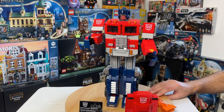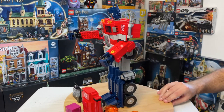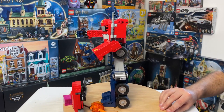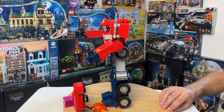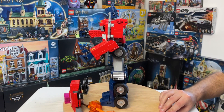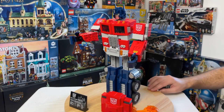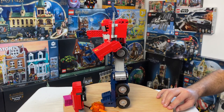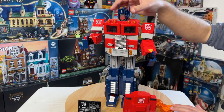The only slight complaint I have about the model is that it does tend to be rather top heavy. As you can see from the side angle here, it does tend to lean forward a little bit. If I had to criticize anything, that's the only thing I can find. I think it's simply due to how top heavy Optimus really is.